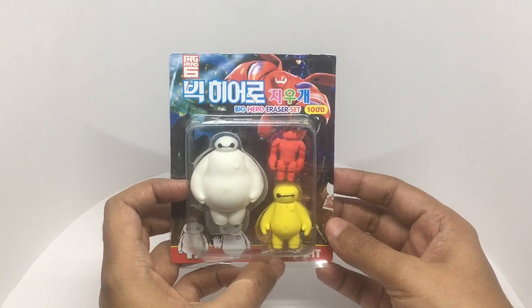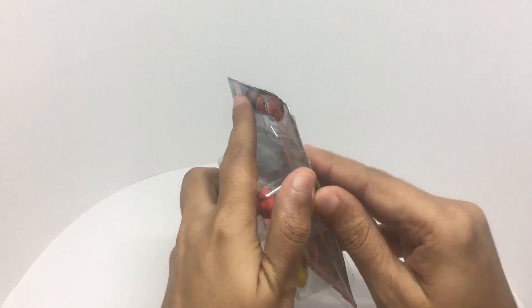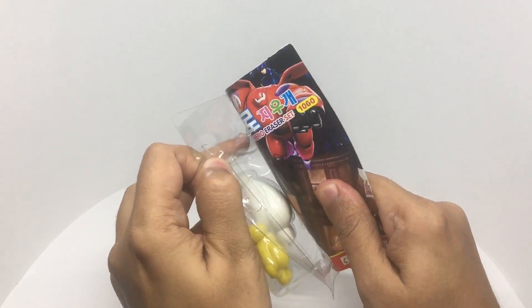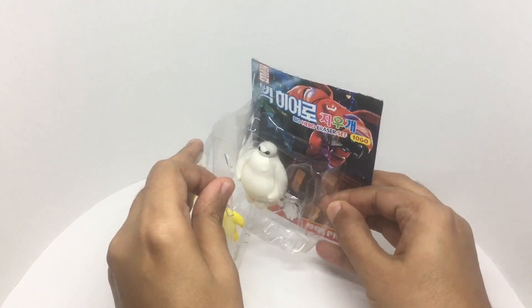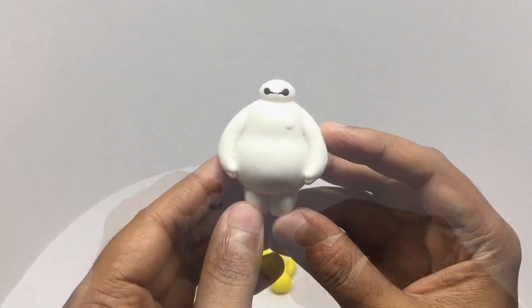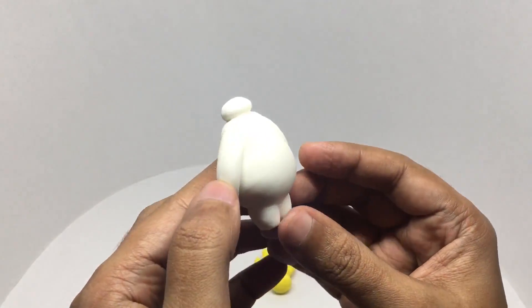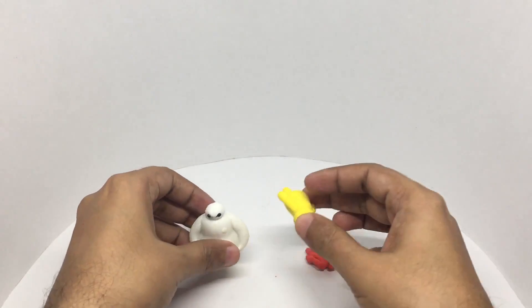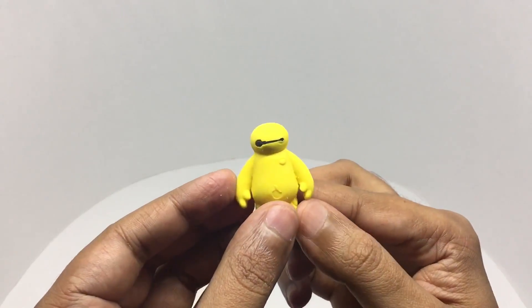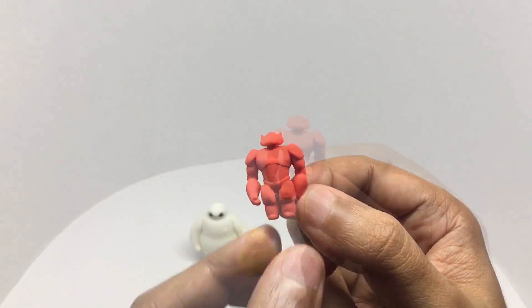Let's see how these look. Only the big guy can stand up. Really cute looking erasers — nice detailing too, very well detailed.